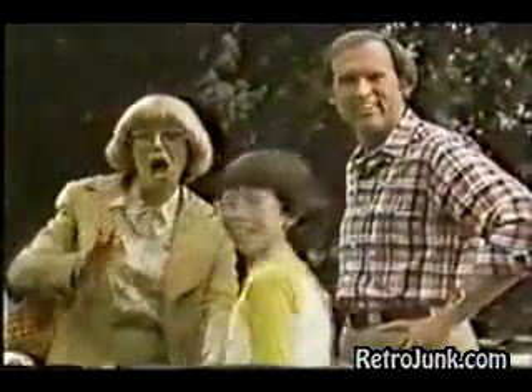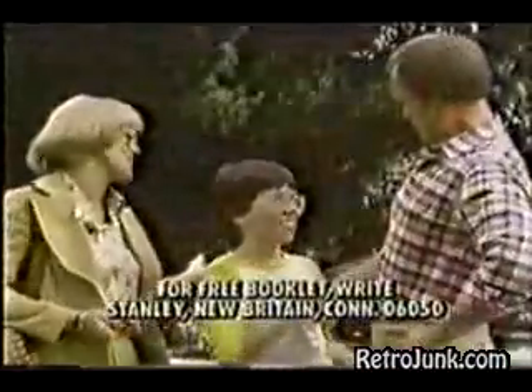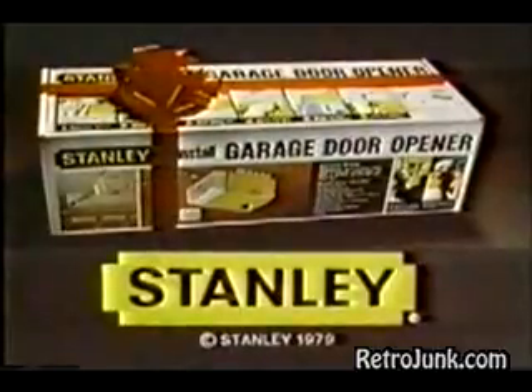Surprise! The Stanley Do-It-Yourself Garage Door Opener. Push it, Mom. Push it. It's a very nice thing to do for somebody else. You did it so fast. We want to help you do things right. This Christmas, open the door for someone you love. Give a Stanley Garage Door Opener.